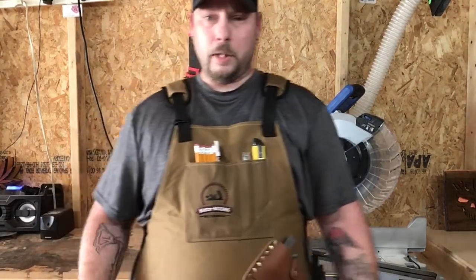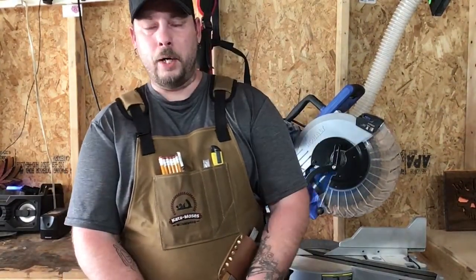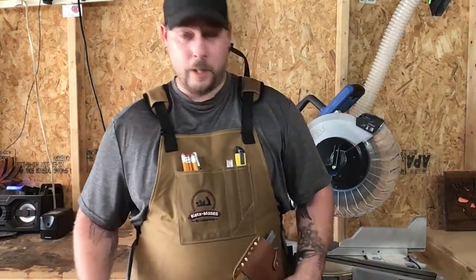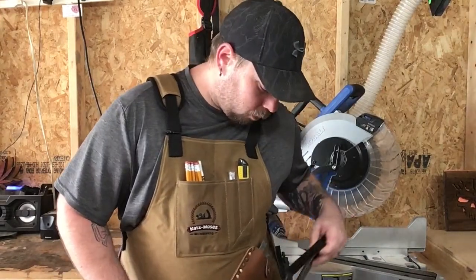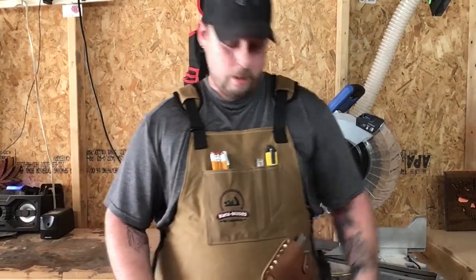I love it overall. My old apron was about a year and a half old — got it from Amazon for like 15 bucks, and it did great. But my square, I kept it in the middle pocket down here, and when I'd bend over to pick something up it put a hole in the bottom pocket. With this apron I've got a few pockets to choose from, and it's a better option — I can bend over and it's not going to put a hole in it.